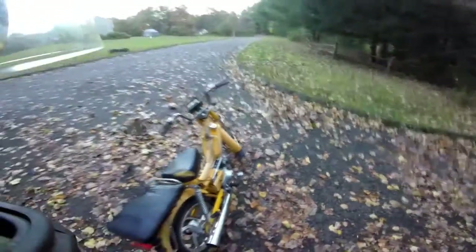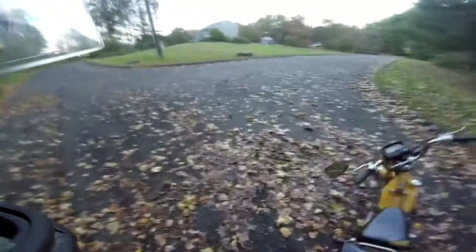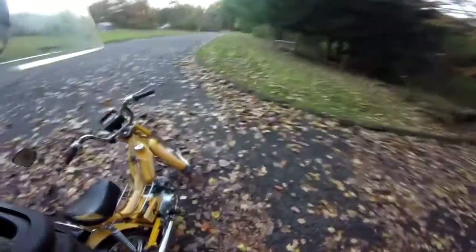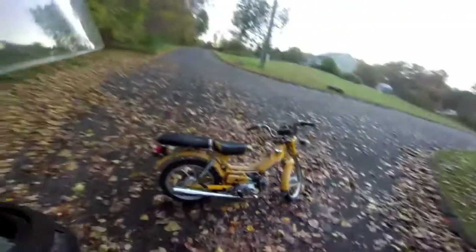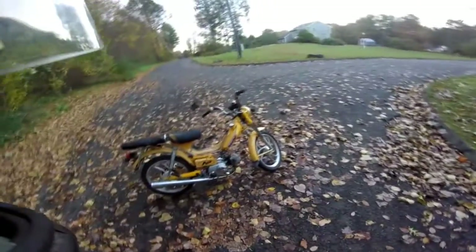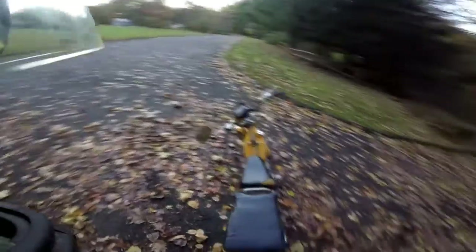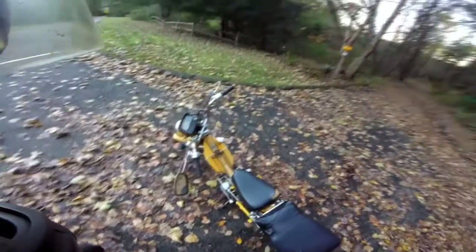Good start. That's her, guys. She's a 2001 NP50T-M. When she's all done, hopefully she'll be pretty sweet. For now, guys, let's go for a little ride.